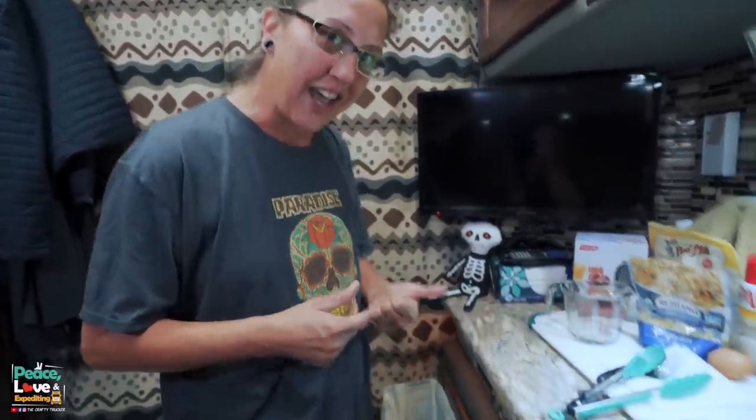The reason these are so easy is it only takes three ingredients: almond flour, grated cheese, and an egg — plus whatever seasonings you like. So easy! Let me get my waffle maker plugged in and we'll get to mixing up the ingredients.